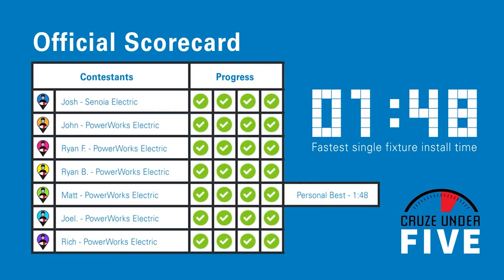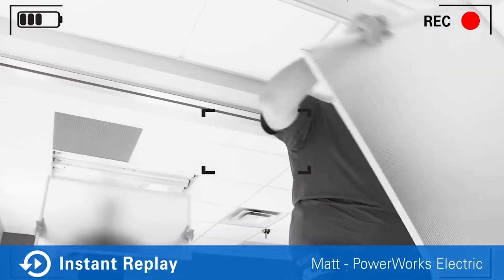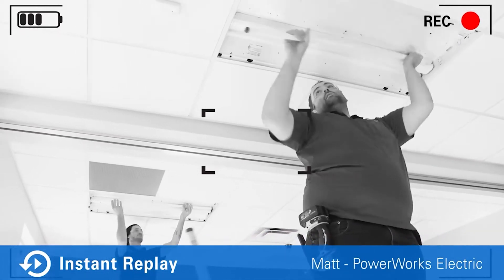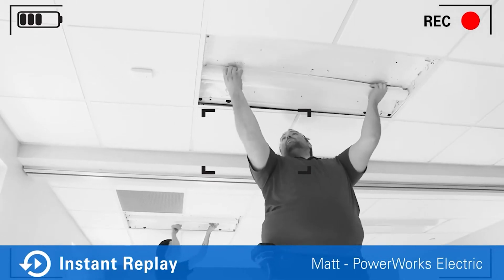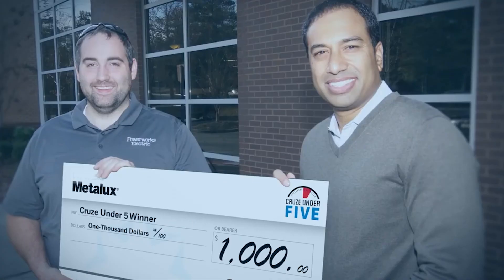Let's now talk with our winner, Matt, and get his thoughts on his record-setting installation time. Matt, first of all, congrats — you're the official winner of the Cruise Under 5 installation competition! What made it so easy to install? Well, I can tell you that the hardest part would be actually taking the ballast out of the original fixture. Once you cut that out of there, you just slip everything in and it's just like plug and play. It's so simple. Thanks, Matt. We congratulate you and all the contestants today. Great job!